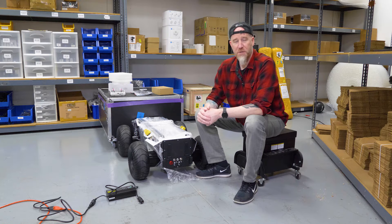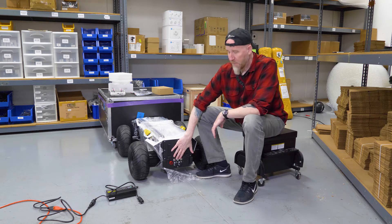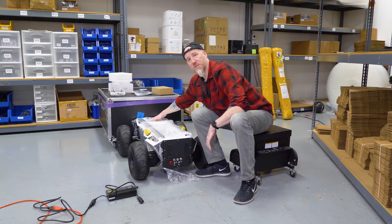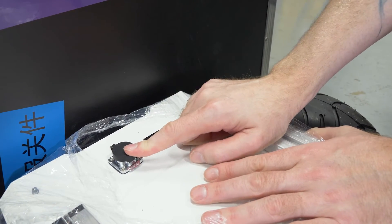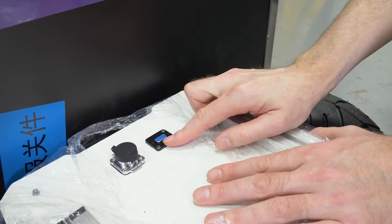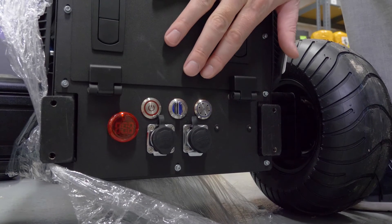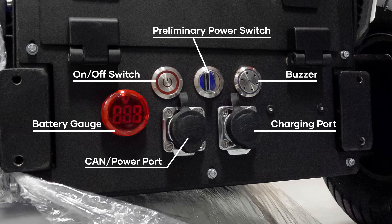For your IO ports, you'll find them in two places on the robot. The main back panel has your power buttons and some ports, and at the front of the robot you have two ports as well. Up front, there's a secondary CAN port and power port. On the right is a DB9 data port for debugging and updating your firmware. At the back, the small control panel has a power indicator for the battery, an on-off switch, and a power switch — you have to turn it on and push it to turn it fully on. There's also a buzzer, a CAN and power interface port in the bottom row, and the bottom right is your charging port.